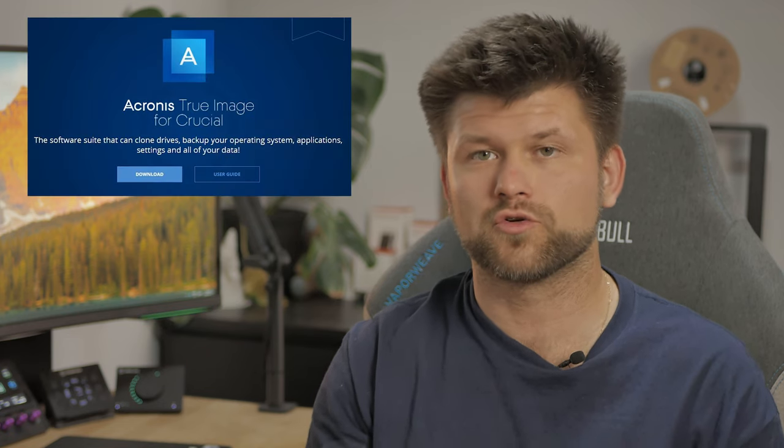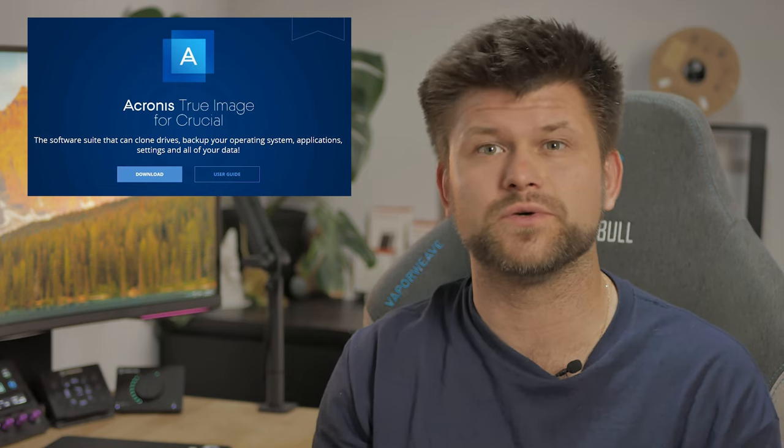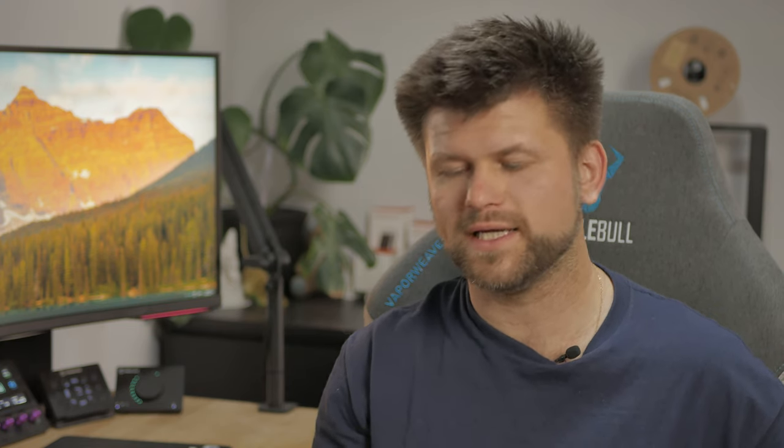Let's talk about the cloning process. If you have a Crucial drive you can use their provided Crucial cloning software — it's very good, very easy to use, literally one click. If you don't have a Crucial drive you won't be able to use it due to licensing. You can purchase it, but there is another application with a 30-day trial that I'll be talking about.